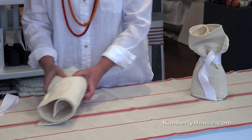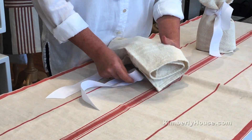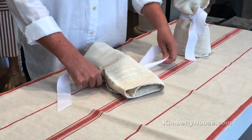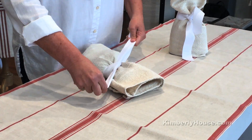The bottles won't clunk together if you do that. And then just take a ribbon and tie a knot at the neck of the bottle to give it that little bit of fluff at the top.